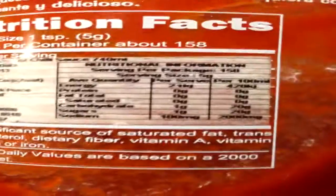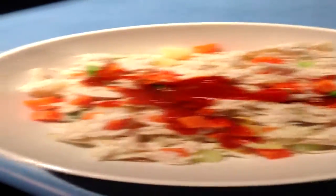This meal is really easy and fast if you're really busy. Hopefully you guys liked the video — comment, subscribe. Thanks for watching.